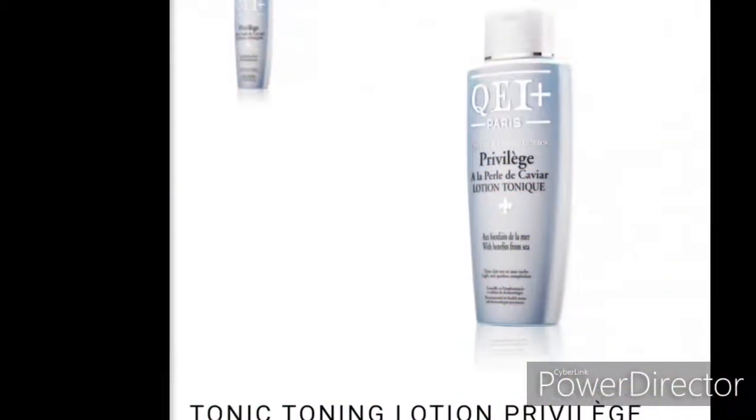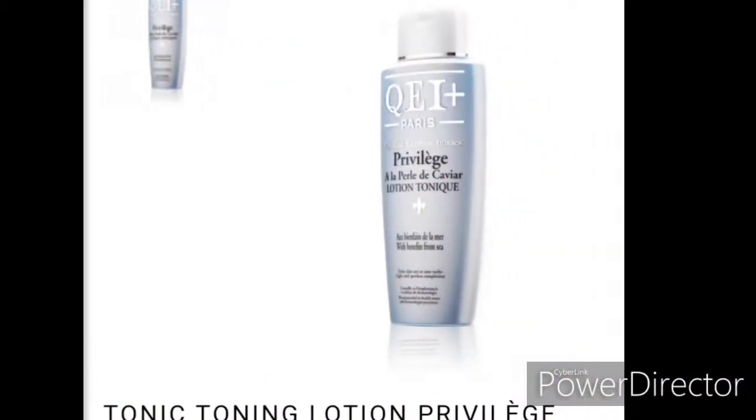The Privilege is good for dark complexion people and other ranges, but the one I can recommend for those that want to go three shades lighter — and want to maintain their complexion once they've attained it — is the QEI Plus carrot extract.